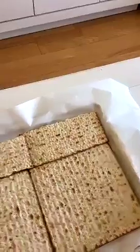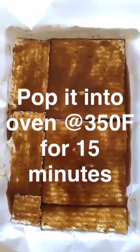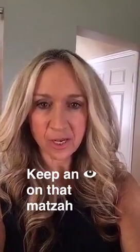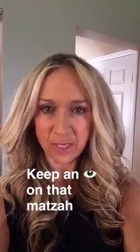The Matza is now coated with this toffee and it's going into the oven for a few minutes. I've got the Matza in the oven, but I'm going to check it after about 10 minutes to make sure it's not burning. If it does start to get brown, just turn the oven down to 325. Alright, it's time to have a look and see what's doing in the oven.